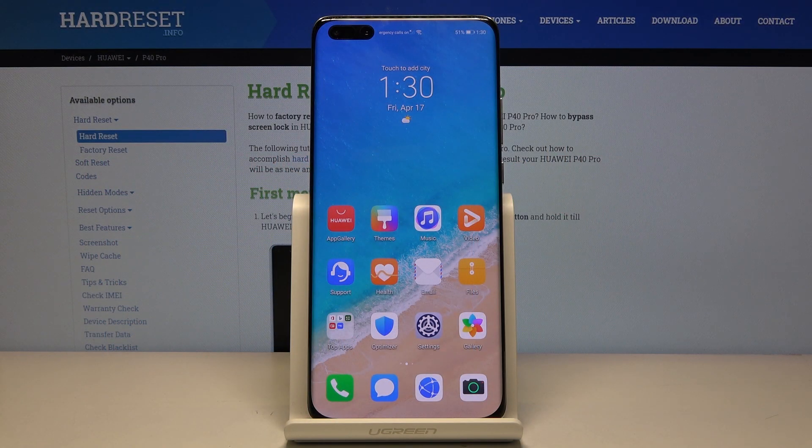Welcome, my friend. This is a Huawei P40 Pro and today I'll show you how to enable and set up the portable hotspot.